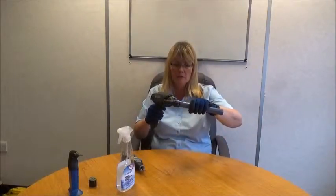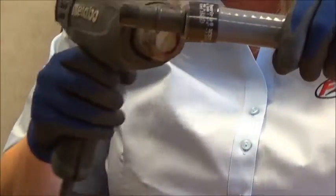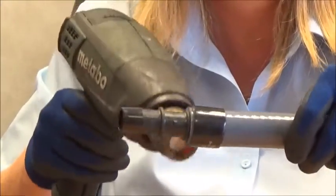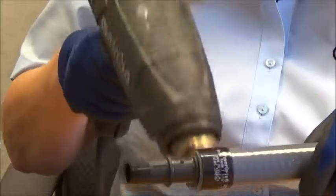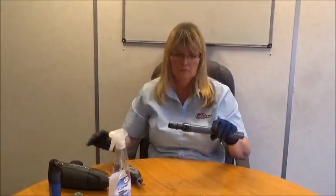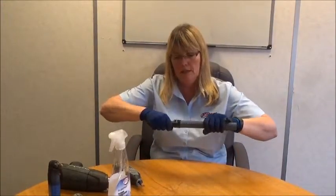Next, we heat the band up, and as before, it's just a case of waving the gun over the clamp, taking care not to get too close. If it is easy access, try and get all around the band, but you need to get around at least a third. Do this for one and a half to two minutes. You'll be able to see the band shrinking down onto the pipe. Check to make sure that the band is fixed.